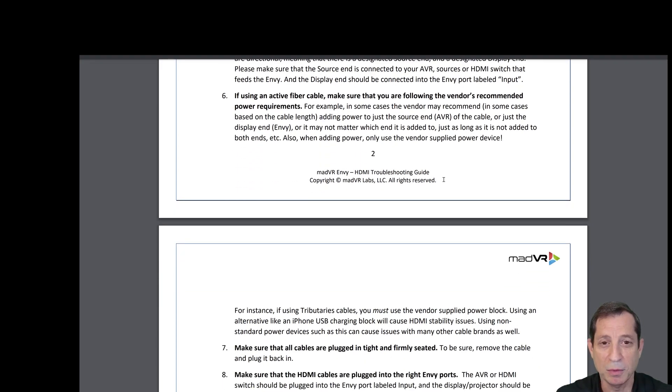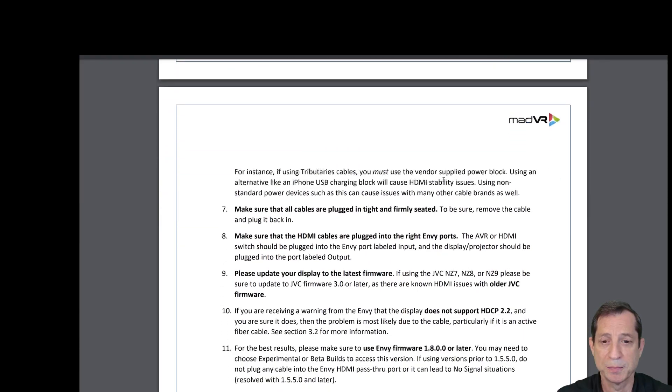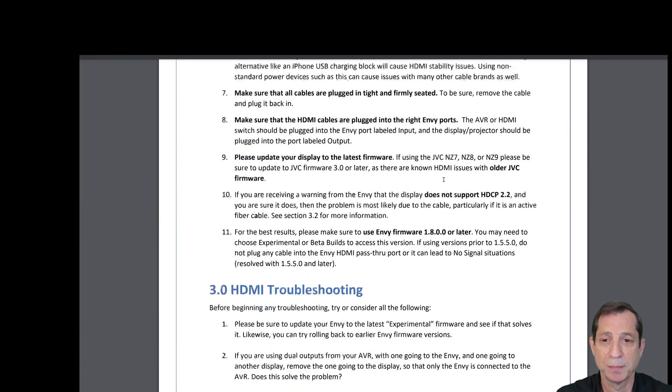If you're using an active fiber cable, make sure you're following the vendor's recommended power requirements. In some cases, the vendor may recommend adding power to just one end of the cable or possibly both. Make sure that all cables are plugged in tightly and firmly seated, and that HDMI cables are plugged into the right NV ports. The AVR or HDMI switch should be plugged into the port labeled input, and the display or projector should be plugged into the port labeled output on your NV.